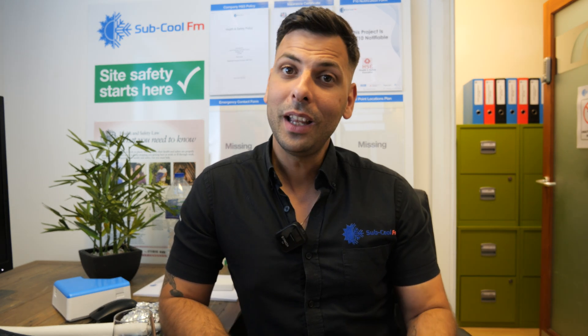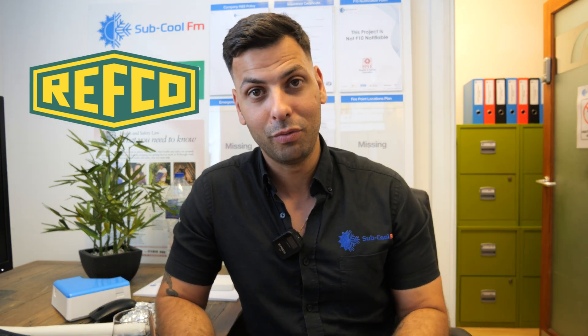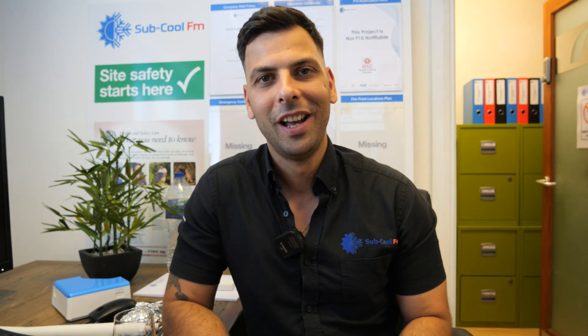We popped along to the Installer Show and met a really interesting gentleman called Benno, the CEO of Refco. If you know Refco like I know Refco, you know they do really expensive gauges and some really fancy tools for HVAC. But guess what? They do condensate pumps. And although they've done condensate pumps for some time, they have a brand new pump which I've seen in person and have here with me today, which is changing everything.